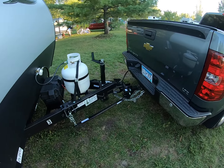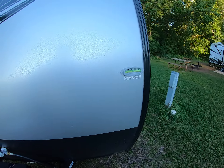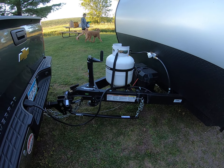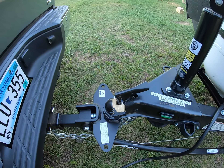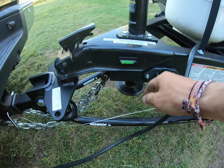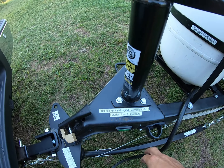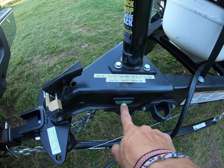Once you get it level side to side while still hooked up to your vehicle, you can detach. We've got a weight distribution hitch here, so I'll go ahead and get that released. Place a block underneath the tongue, put the wheel chock so it doesn't go rolling on us, then detach the trailer and level it front to back using the level right on the tongue.